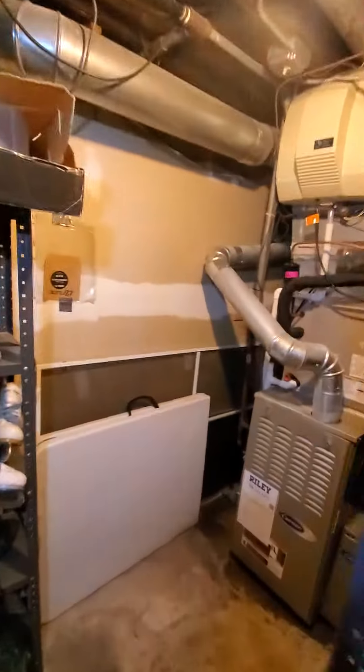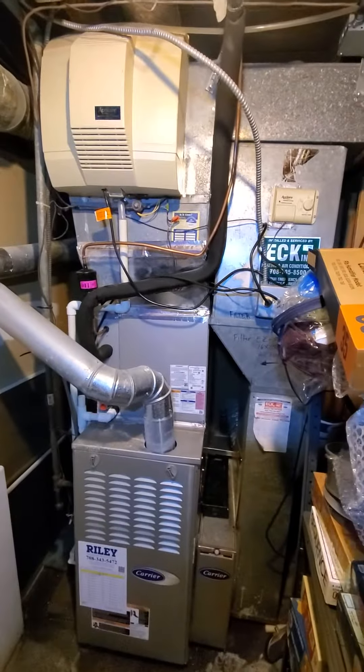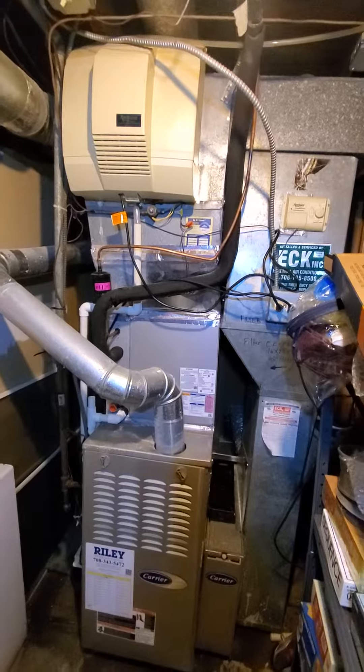This is pretty much your workspace area. We are in the basement, and up there through the left will take you to the stairs and up.